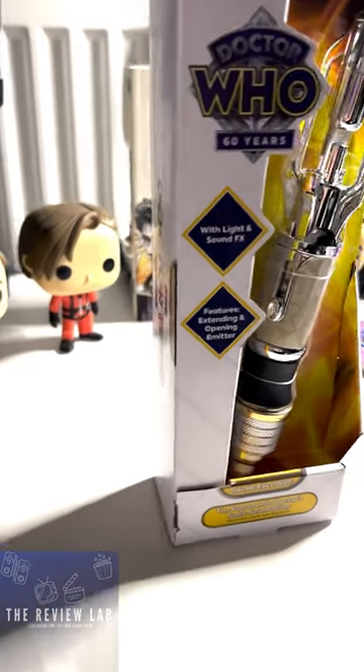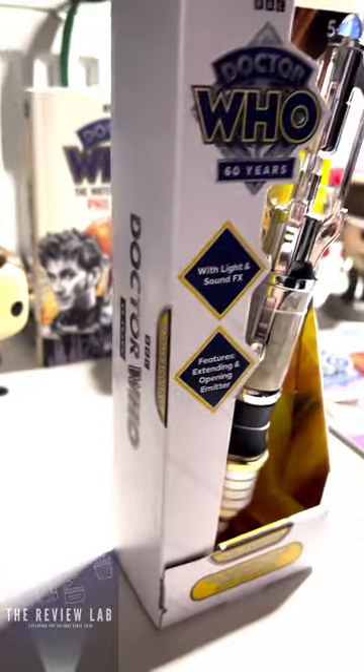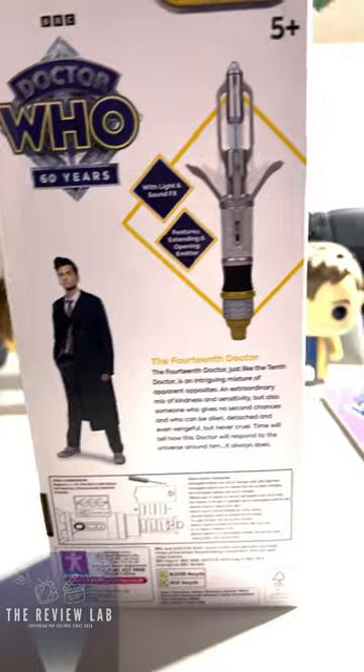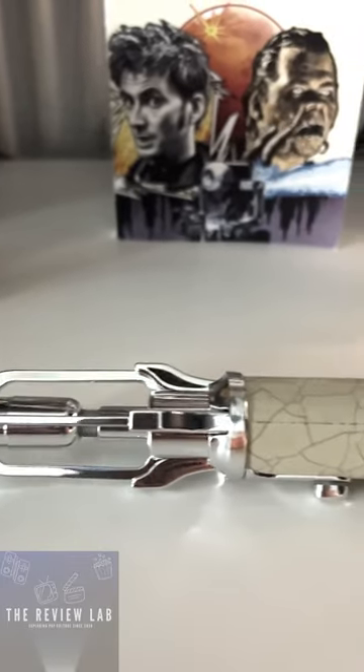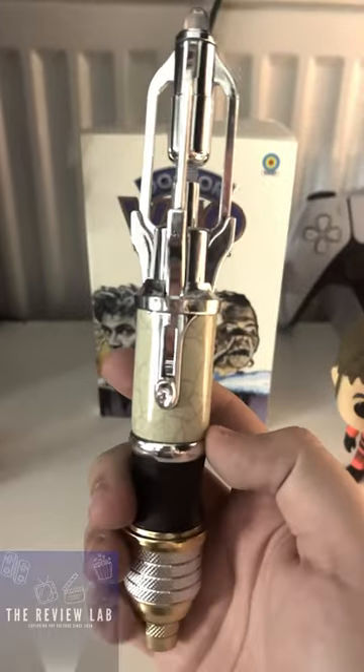Here at the Review Lab, we have just got our copy of the 14th Doctor online exclusive sonic screwdriver from Character Options, to celebrate the 60th anniversary of Doctor Who. Let's unbox it and have a look. The screwdriver itself is going to be seen in the 60th anniversary this year in November.